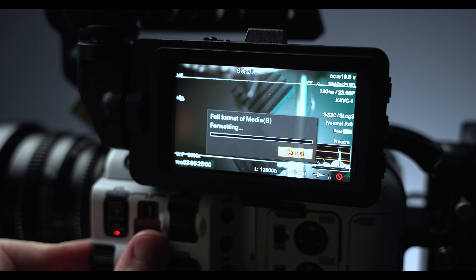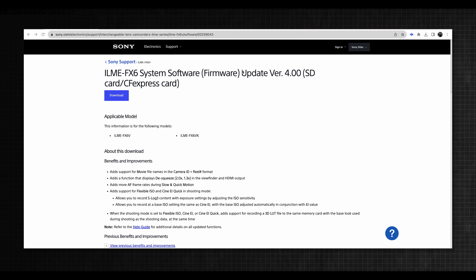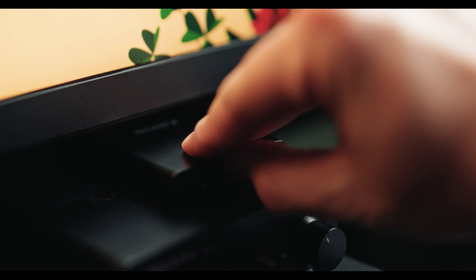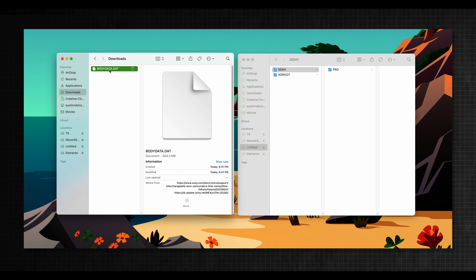Take the SD card over to your computer and go to Sony's website to download the firmware — I will link it in the description below to make this easier. After you download the file, plug the SD card into the computer and drag that file right into the root folder of your card.